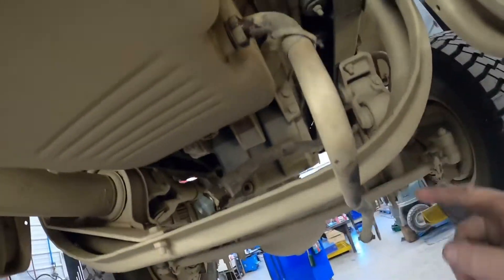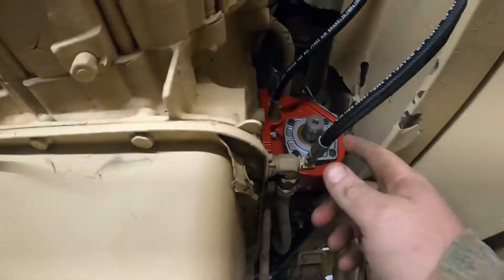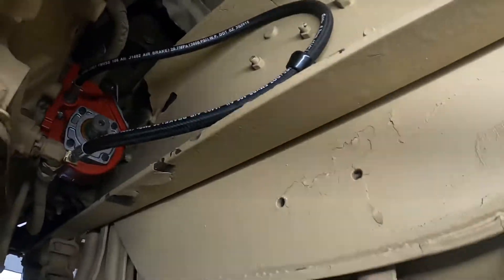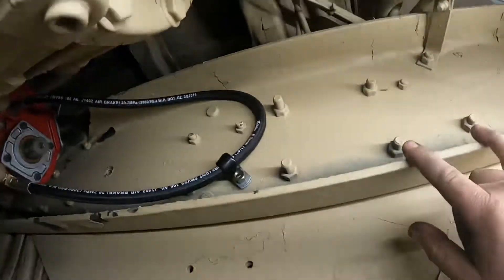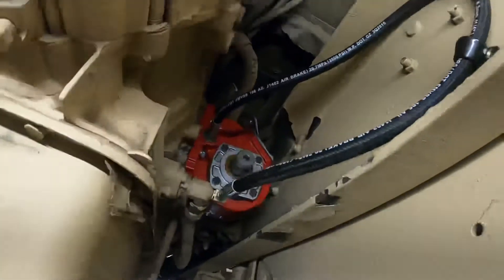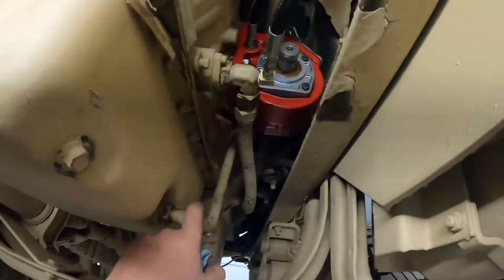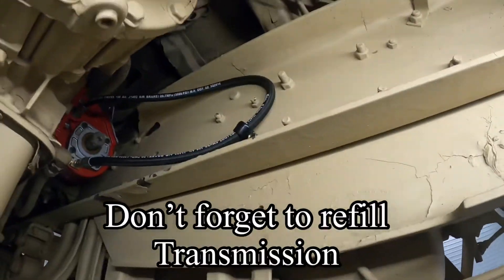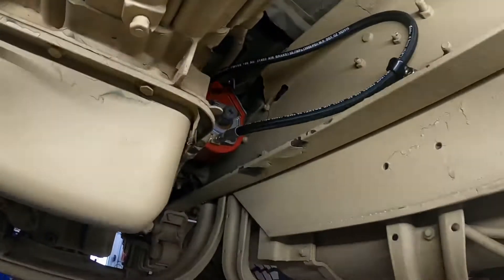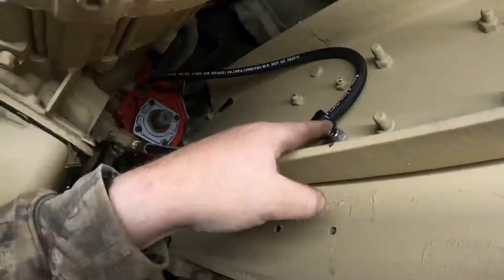Getting the lube line hooked up. Used a P-clamp to keep the hose from contacting anything. We're actually going to put a hydraulic dump pump on this truck, so this is a dump truck setup. The only thing remaining on the PTO from this kit is hooking the cable up. We'll also put the dipstick tube back in and reconnect the cooler lines. The lube line fitting still needs final tightening, and then the cable is next.